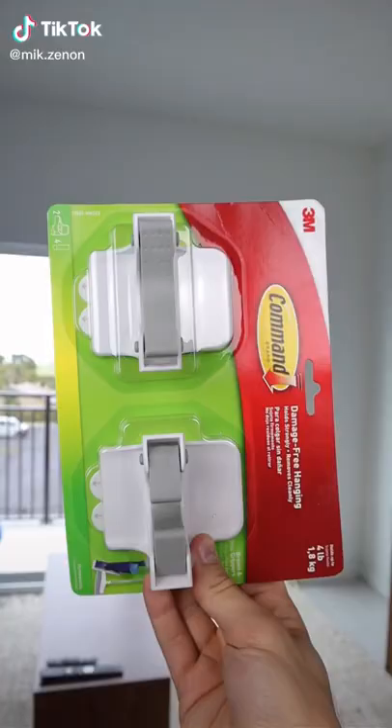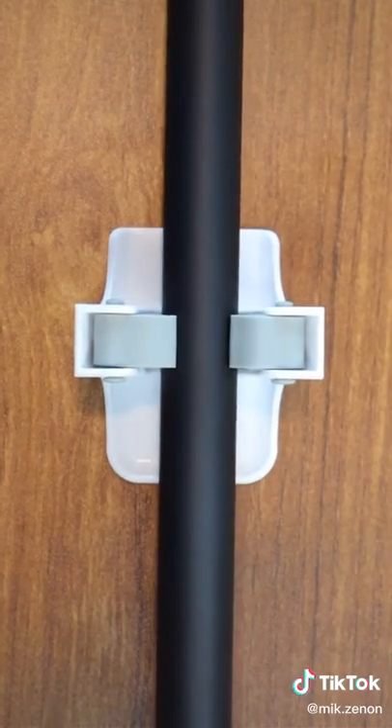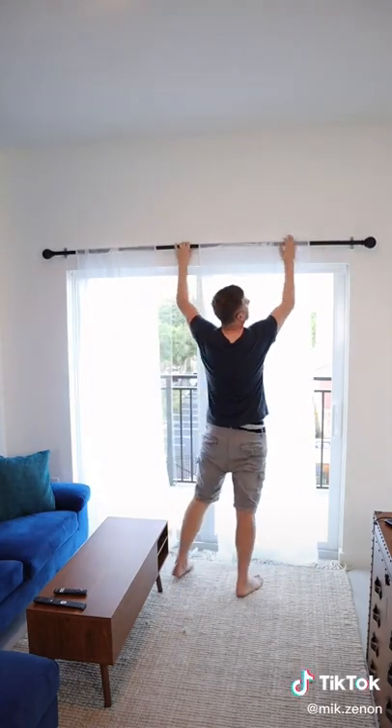If you need to install curtains but don't want holes, here's a clever TikTok hack. These broom grippers are the perfect size to hold curtains up. Just peel off the ends, stick, and you can place the grippers across your windows to install your rods and curtains.